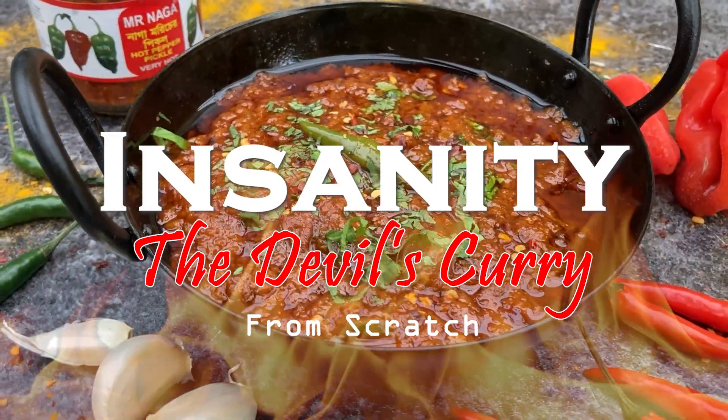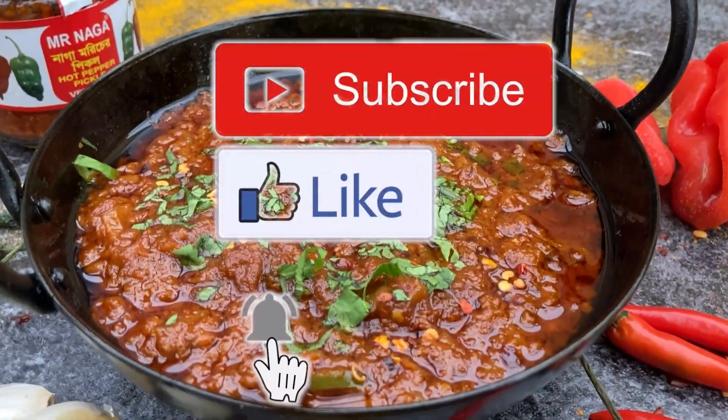Before I begin, please consider subscribing, hit that like button and the notification bell. Thanks.